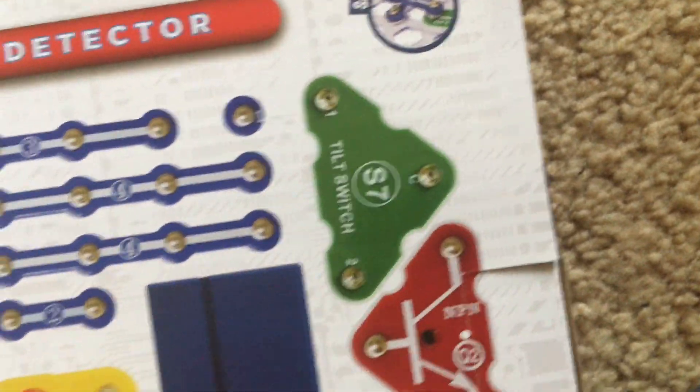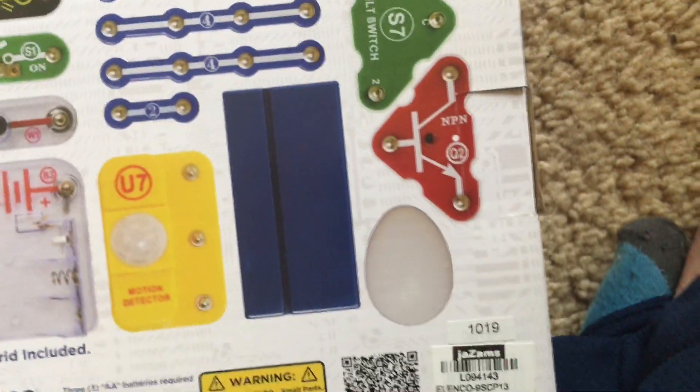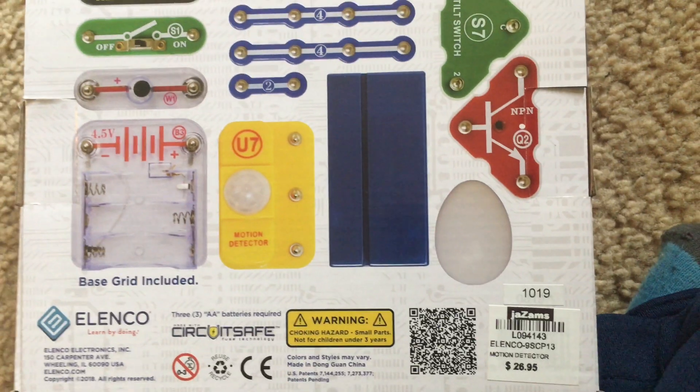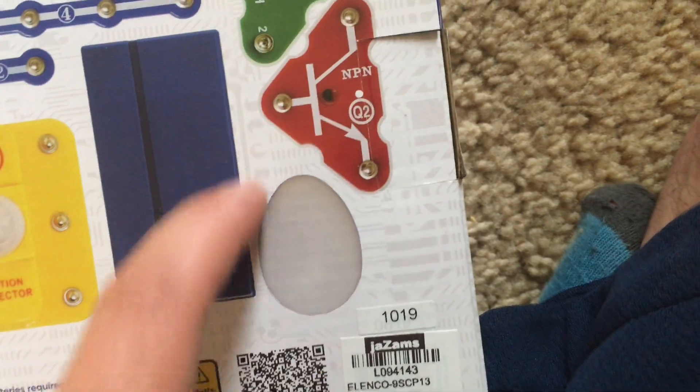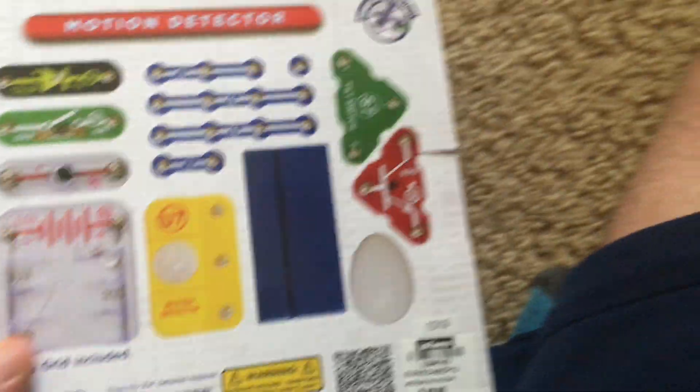The tilt switch is a new component that we will get to experiment with when I demonstrate the projects. And then you have an egg cover for the color LED.